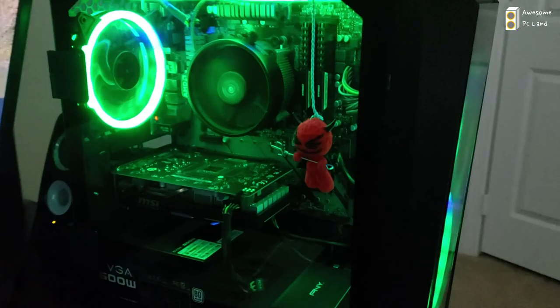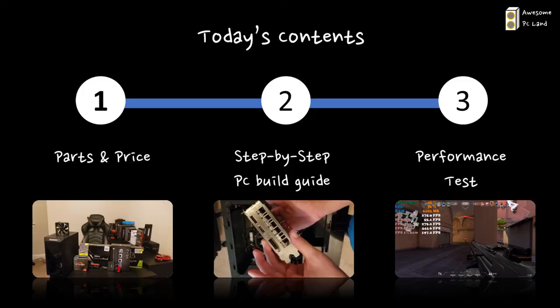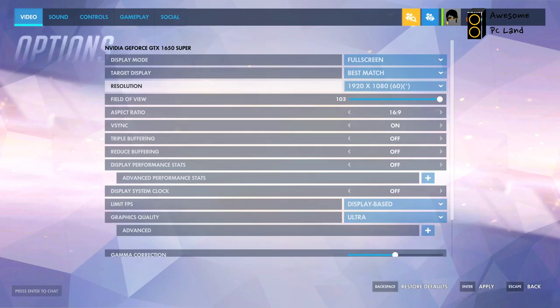Congrats, you've just finished building a PC! Now all you need to do is install Windows. I'll share another video on how to install Windows and also update the BIOS settings. For now, let's move to the last section.